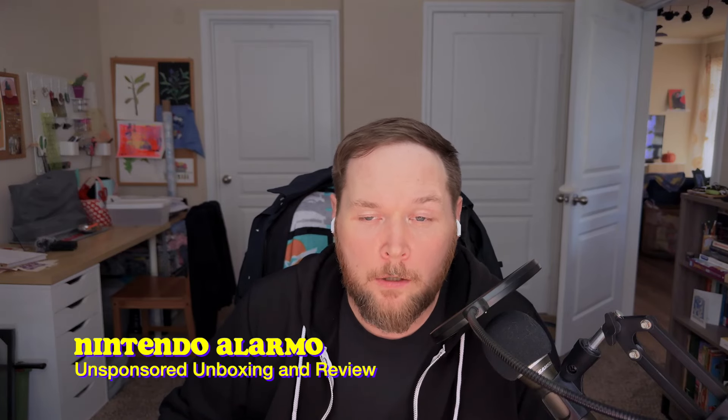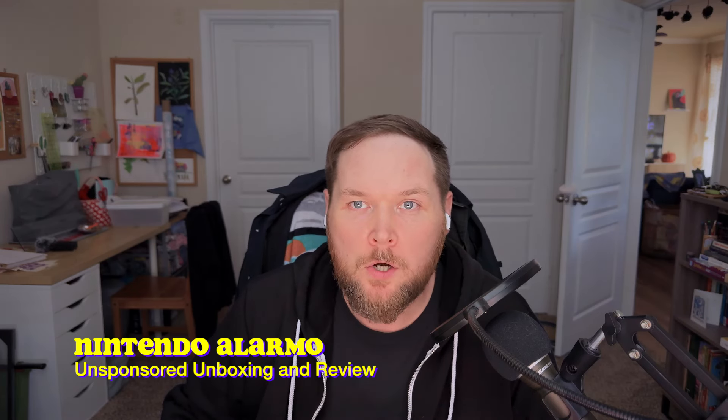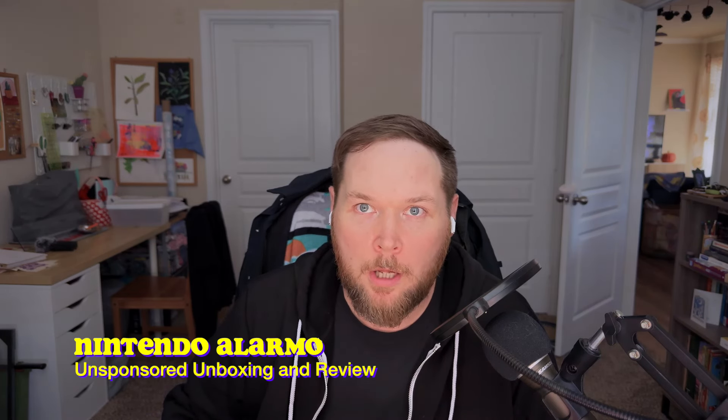Welcome back to Ride or Die. I have a slightly different kind of video for you today. I ordered the Nintendo Alarmo, the alarm clock released by Nintendo. It came today and I thought we'd do a quick unboxing, and then I'll take some time with it and hopefully come back with my thoughts.